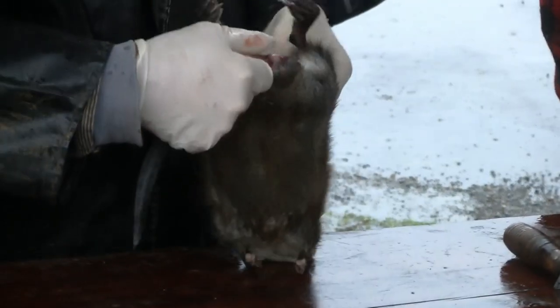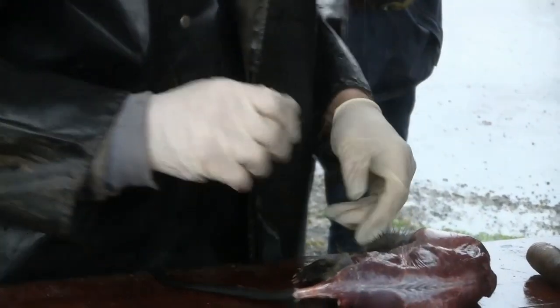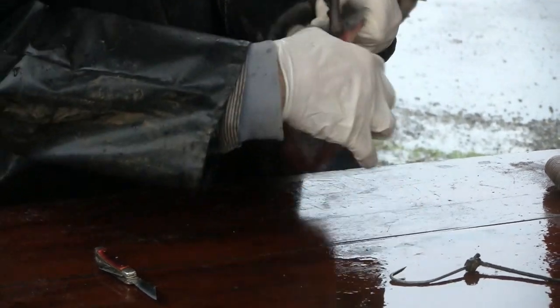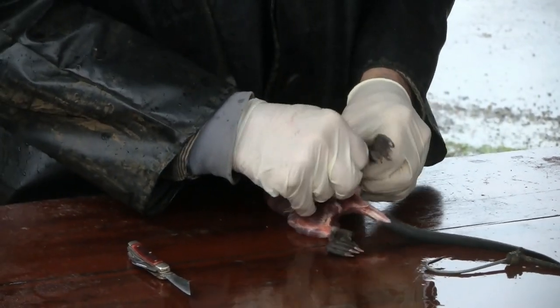Why do they want that loose piece on there? It's easier to put it on the stretcher. There's very little fleshing needed on them, but there is some. You don't have to take off the skirt and all the little stuff.